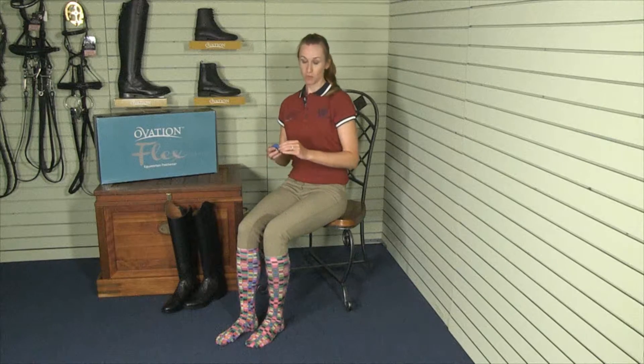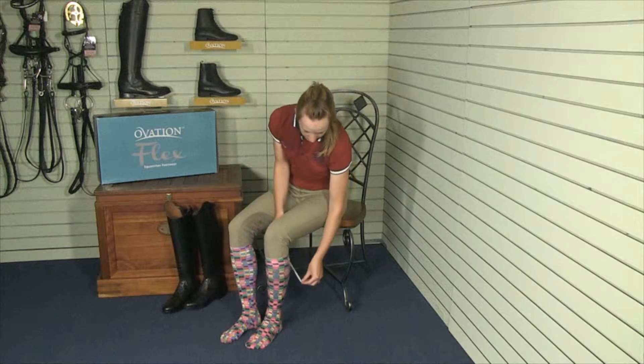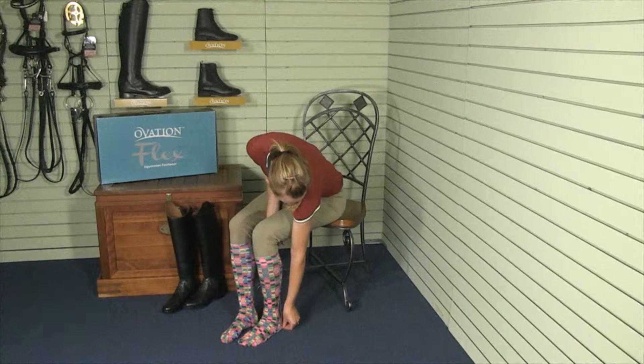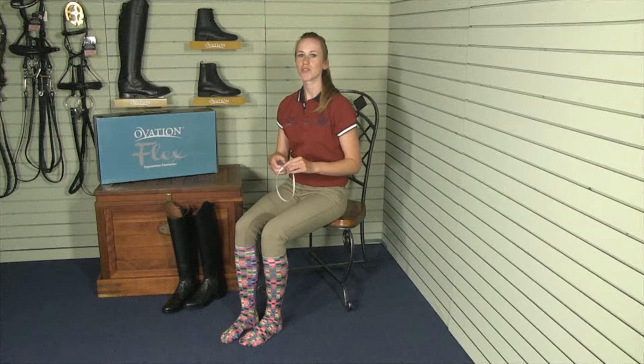The first measurement you want to take is for your boot height. You should measure from the floor at the base of your heel to the break in the back of your knee. My leg measures 16 inches. I'm also going to add a half an inch to allow for boot drop.